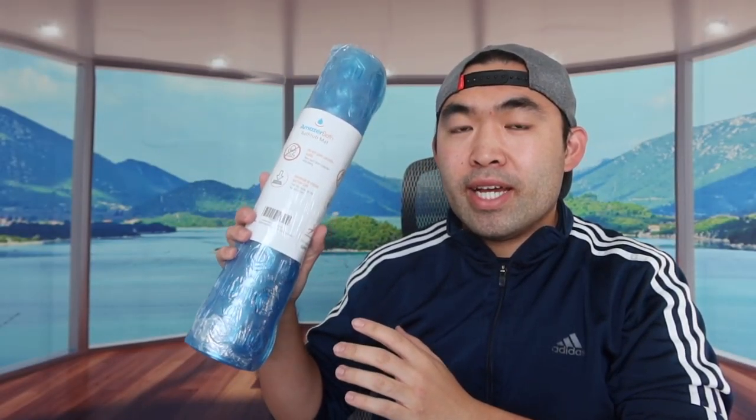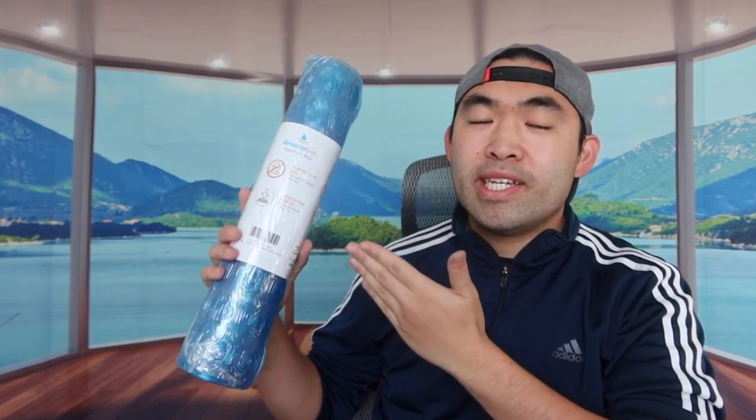Hey dude squad, welcome back to another episode of Is It Worth It. For today's episode we have the Coolant Base right here — basically a non-slip bath mat. The one we got is roughly around 35 by 16 inches. This is what the packaging looks like, so let me actually open it up to show you guys what the inside looks like first.